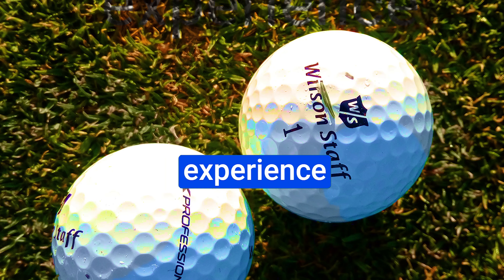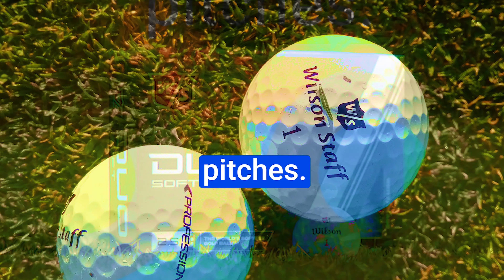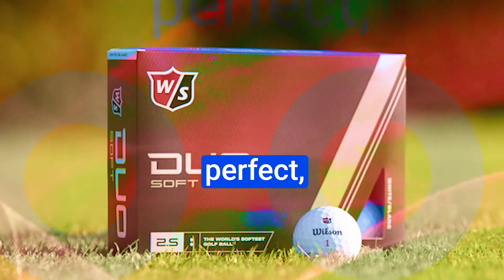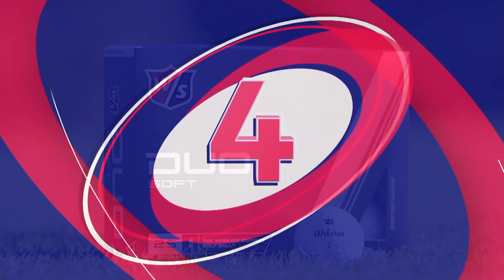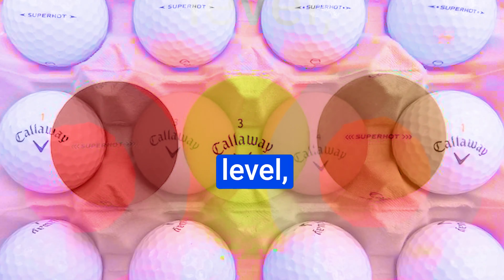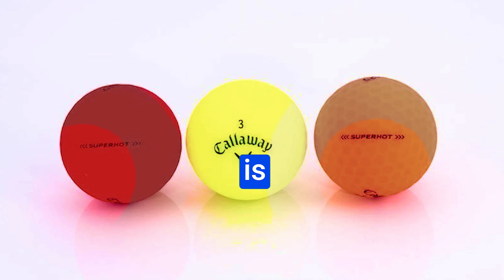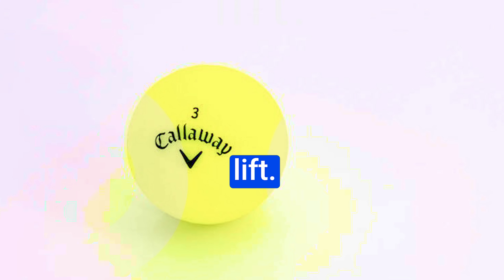Pros: it offers tour-quality performance at an affordable price, making it accessible to golfers of all levels. The exceptional control around the greens and enhanced distance and trajectory are hard to beat, and the mid-range compression caters to a wide range of players. Cons: some golfers may experience an adjustment period due to increased spin on chips and pitches, but practice makes perfect, and this spin can become a valuable asset to your short game.